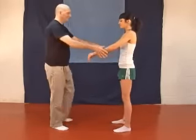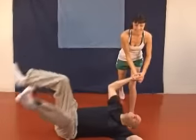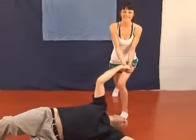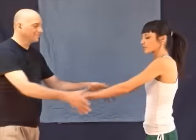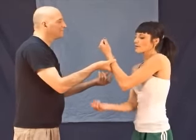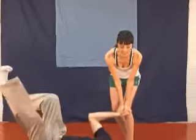This is our third technique. In this technique, as he grabs both of your wrists, you will go straight up the middle, breaking free with one hand, grabbing the meaty area underneath the thumb. You will cut his fingers, forcing him straight down.